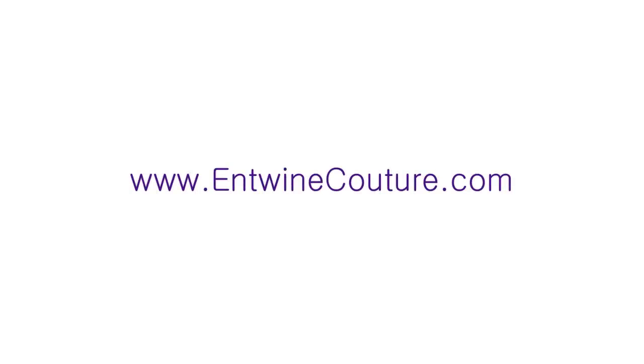If you want to try the Antoine products, use this code to save $5. Today's tutorial was brought to you by AntoineCouture.com.